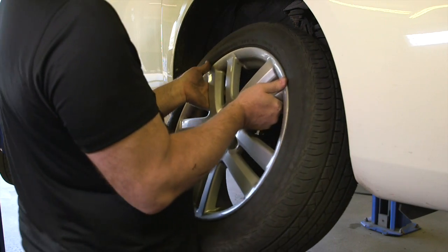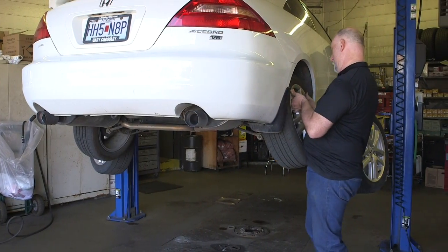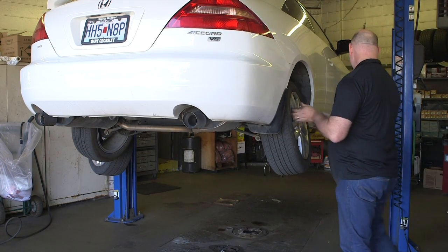Not only will this help to relieve back strain and fatigue, it will also help to increase efficiency and reduces trip hazards in the shop by keeping the tires off the ground.